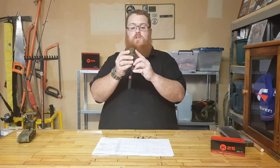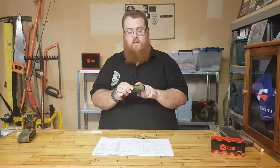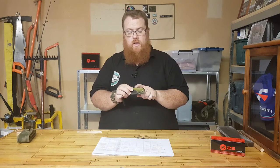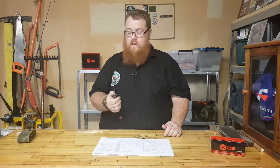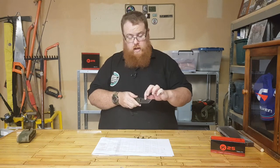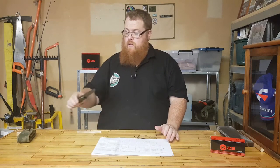We've also got a little bit of jimping on the top of the blade that transitions into the jimping on the top of the handle. It's nice and thick and heavy, so it'll take a bit of beating. Let's go over some specs of this knife.